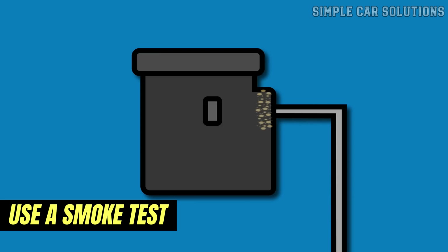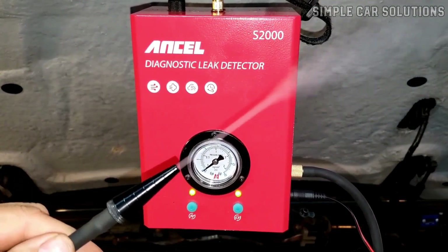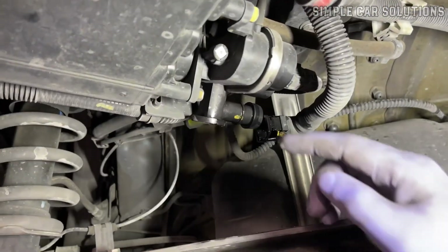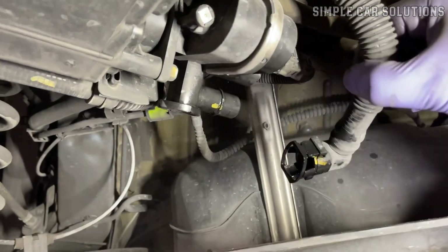If you suspect the vent valve is stuck open, a common method is to use a smoke test. You can use a smoke machine to inject smoke into the EVAP system. Wherever the smoke escapes, there's a leak. If you see smoke coming out of the vent valve, that's a clear sign it's stuck open. This is a reliable way to test its functionality.